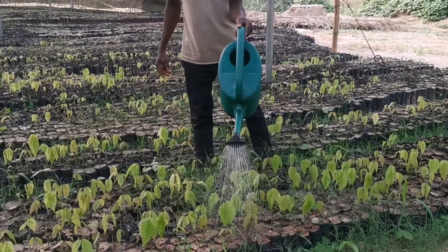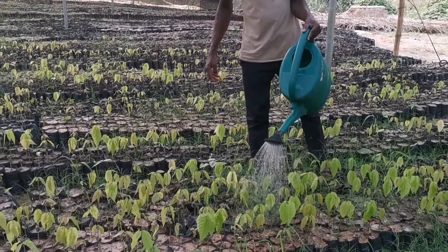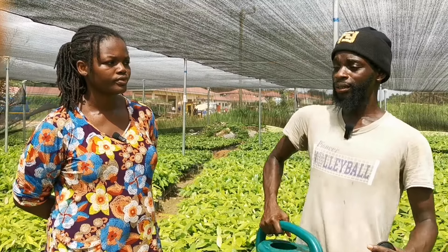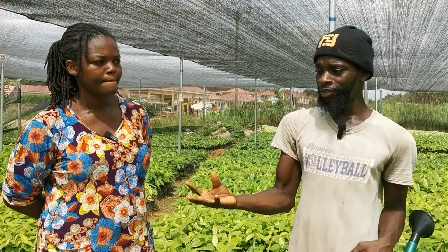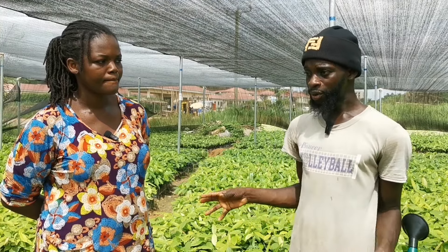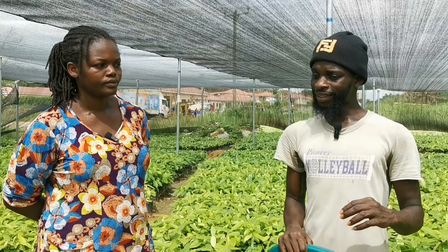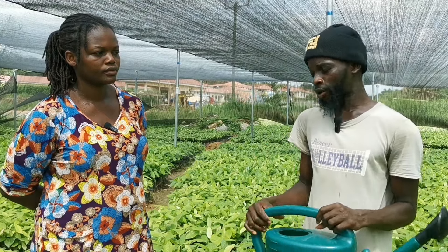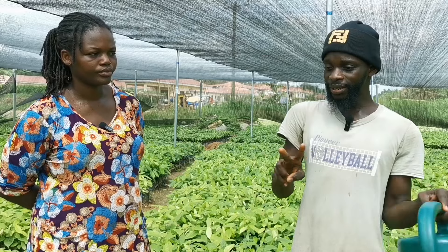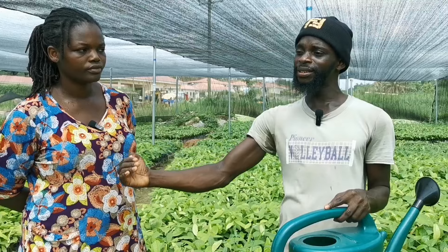Honestly, for the cocoa to germinate very fast, at this stage it all depends on the watering that you do. If you grow any crop or vegetable in the rainy season versus where the sun is scorching very highly, you will see a difference. The one in the rainy season will grow faster.